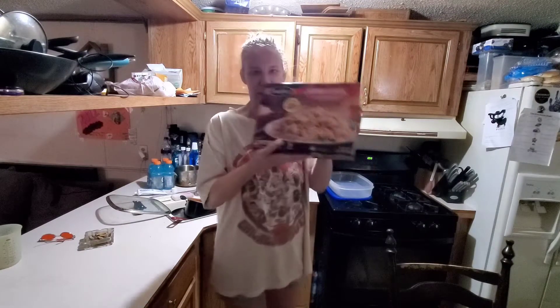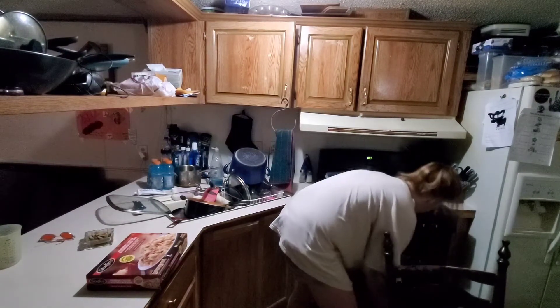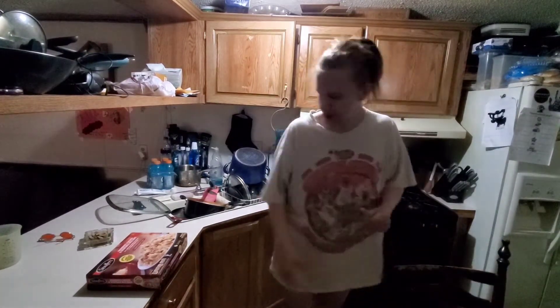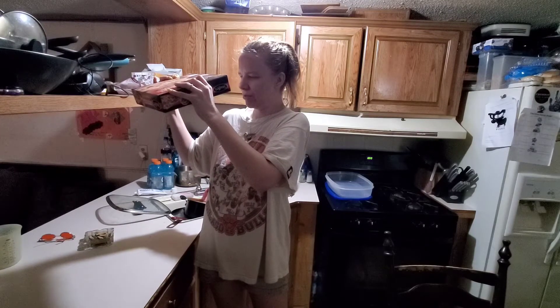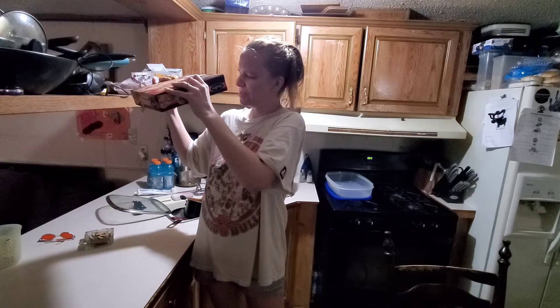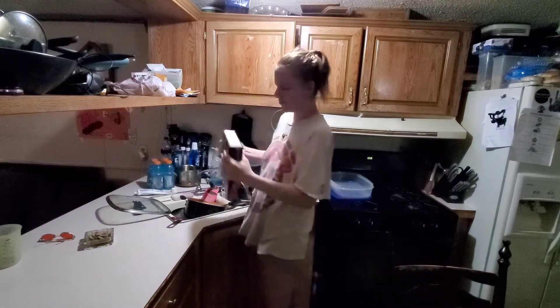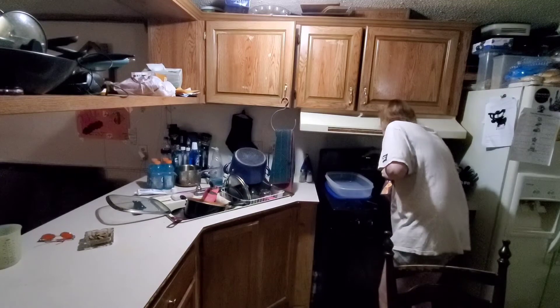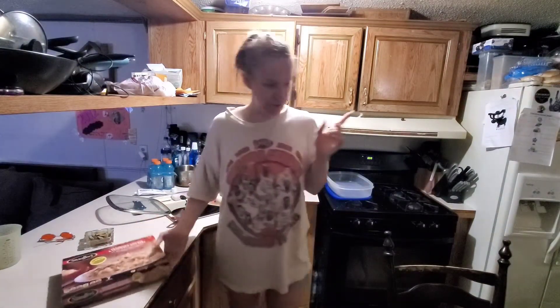Grandma's chicken vegetable rice bake — this is actually pretty good, we've had this multiple times. I'm gonna preheat my oven first. The temperature is 375°F, so I'm gonna set it to 375. It's gonna take a while for my oven to heat up, but before I do anything I need to get set up.